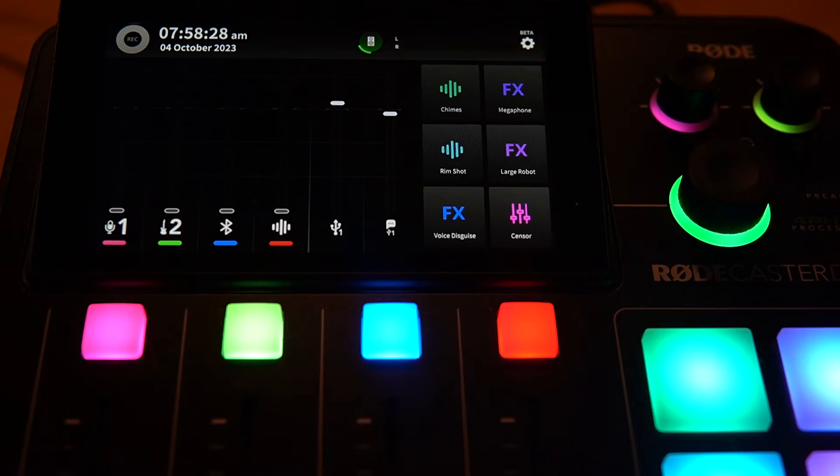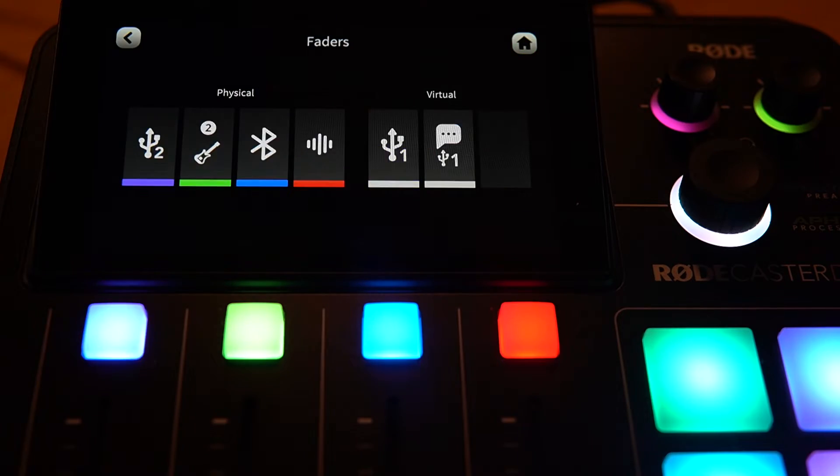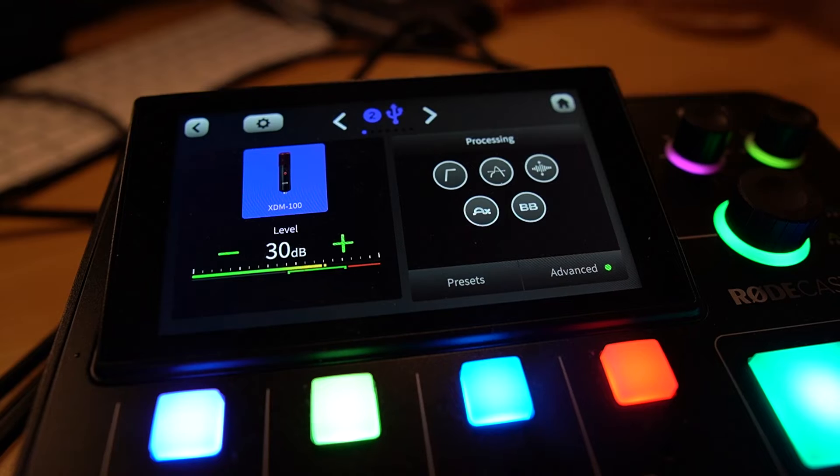It's simply a case of going to the microphone channel you might have an XLR plugged into, selecting the settings icon, and then going for the USB 2 input. Confirm that, and you'll find that you get level just as you would with any other input into your compatible Rodecaster on the microphone. You can obviously change the levels on your microphone that's automatically recognized by the Rodecaster.